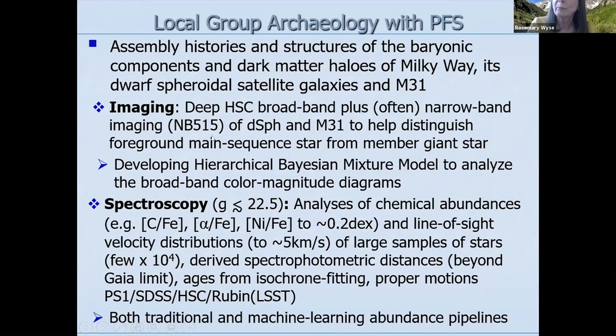As part of the science we need imaging for targeting. PFS is complementary to Hyper Supreme Cam — we use HSC photometry for much of the targeting. We have broadband photometry, and in many fields we have narrow band imaging with a B515 filter, which is a gravity-sensitive magnesium B feature. This helps us distinguish foreground main sequence stars from member giant stars in the dwarfs and M31. We're also developing hierarchical Bayesian mixture models to analyze broadband color-magnitude diagrams where we only have that data, to determine which are foreground stars and which are members of the galaxy of interest.